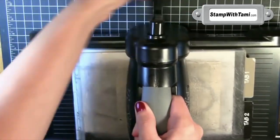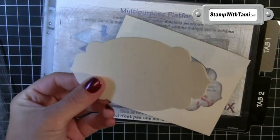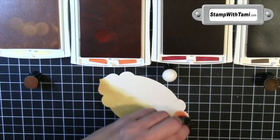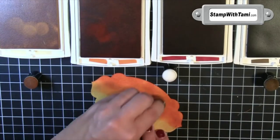I'm going to sandwich that between two cutting pads — these happen to be very loved cutting pads. They're going on the very top, which is tab 2 of the multi-purpose cutting platform that comes with the Big Shot Machine. And then we're going to crank that right through the Big Shot Machine. When it comes out, ta-da, it just pops out in that shape. Very cool.